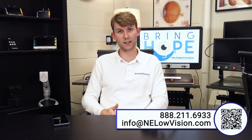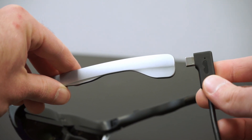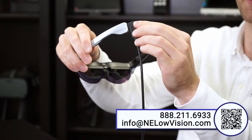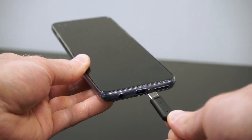The device utilizes a USB-C connection that connects to the back of the glasses, then into the port on the phone. Snap that in and it's very secure — there's no risk of it coming out or being dislodged in any way. Plugging it into the phone is just like how you would plug your charger in, right on the bottom.